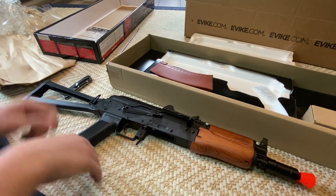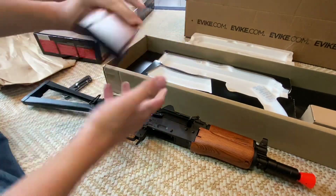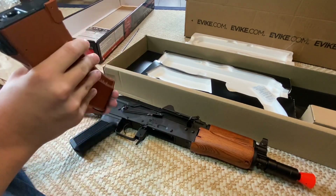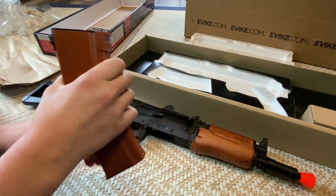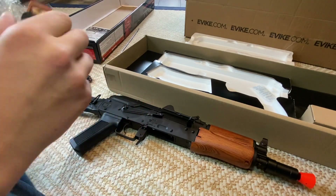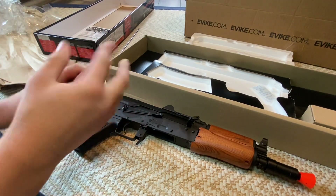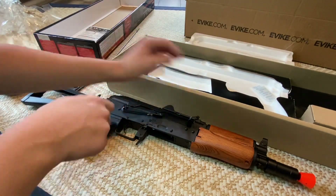Look at that. And here we've got the high cap mag — it's a high cap mag, doesn't seem like the best. It's decent quality plastic, but I don't like that door at all, that door is not very good. It's a free mag, high cap — you know, what do you expect?